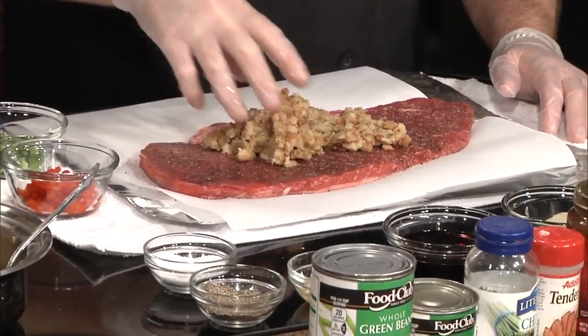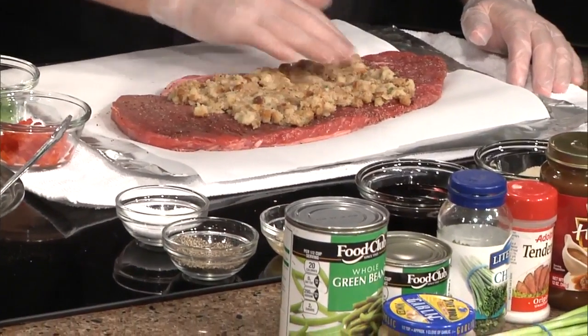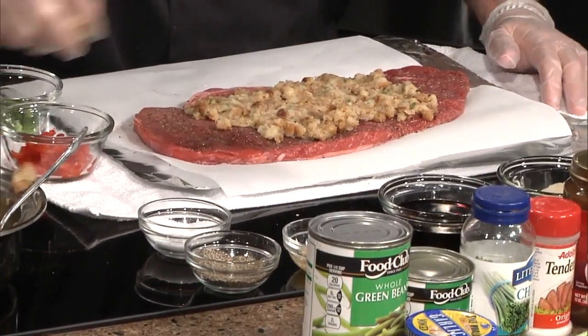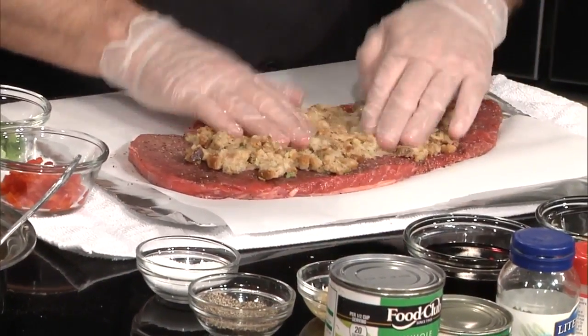You just made that according to the box directions — that's it. A little bit of water and some butter. We're going to throw that on there. So we're really stuffing it with stuffing, aren't we?